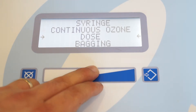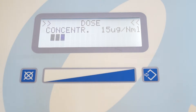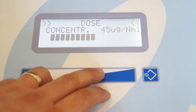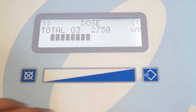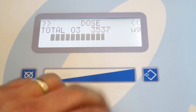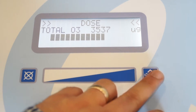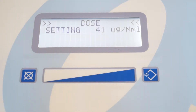The next setting is dosage. Select enter and this screen will ask you about the concentration of ozone that you would like to use. Here it is asking about the total dose that you would like to deliver to the patient. Select the dose and go ahead and press enter. Here again, just like every other setting, it will go ahead and calibrate itself to make sure that it is producing the proper concentration of ozone.